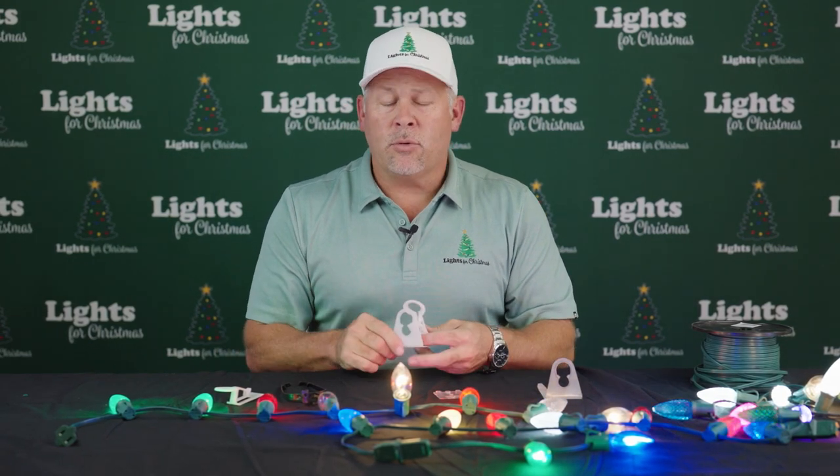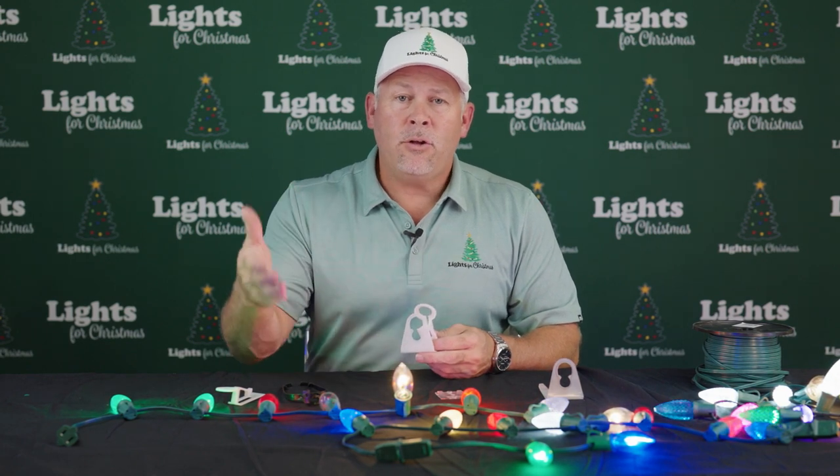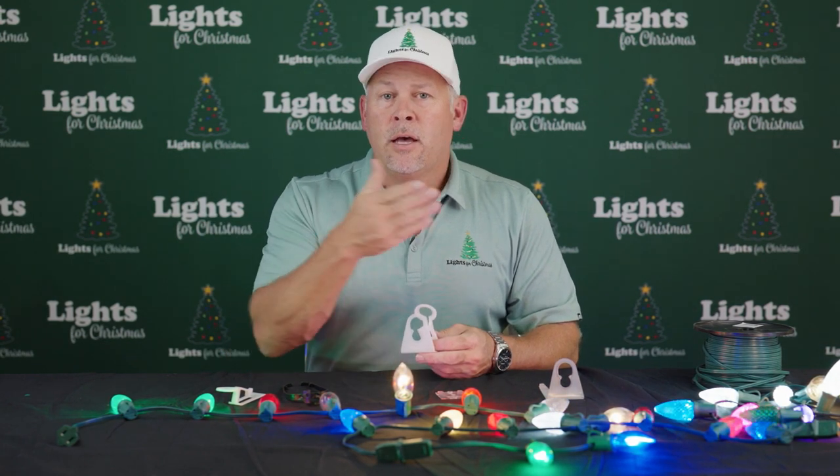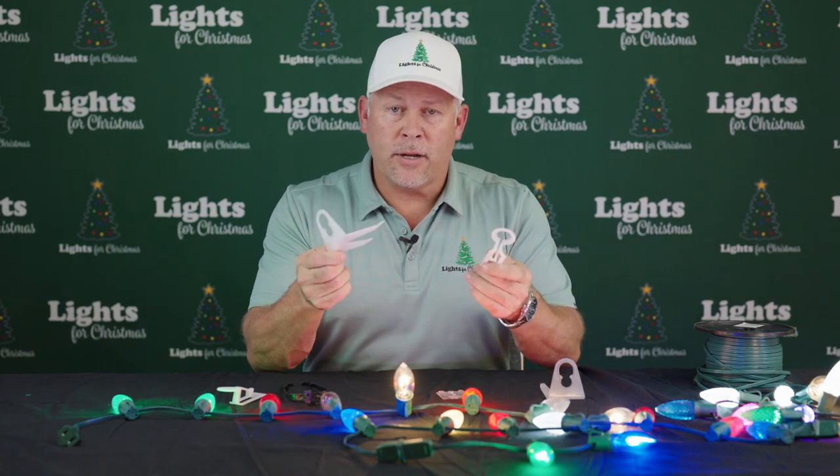Hey, Mike again with Lights for Christmas. So we talked about the bulbs, we talked about the cord, but now you got to remember how do we attach that to our roof, gutter, under shingles, all that stuff. Let's talk about clips right now.